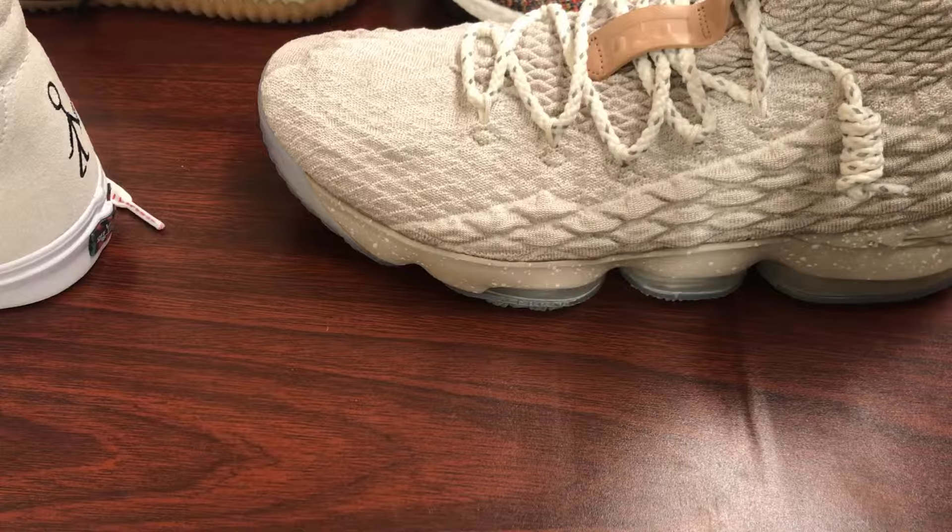Mr. Gray here. Today I'm going to show you how to tie a boat shoe shoelace knot.